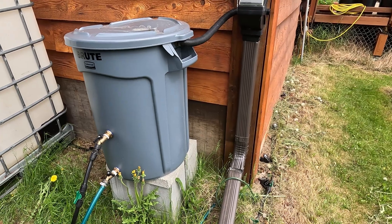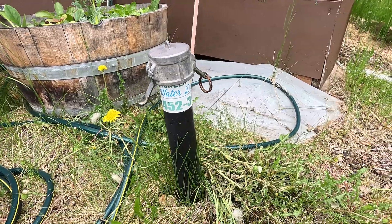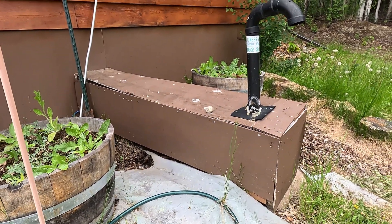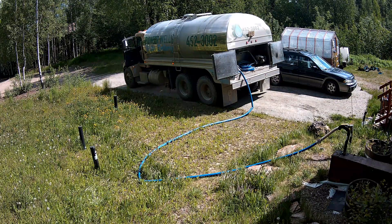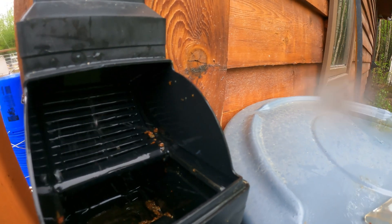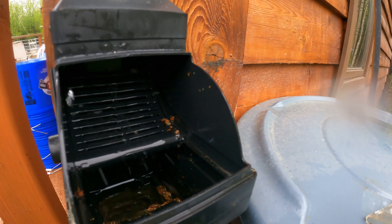Essentially, our homestead is entirely off the water grid. We don't have any pipes coming into our house to provide us water. All of our water is handled by a holding tank, and we have a truck deliver our water every two weeks. This means that our water supply is extremely limited and also very expensive — not ideal for gardening.